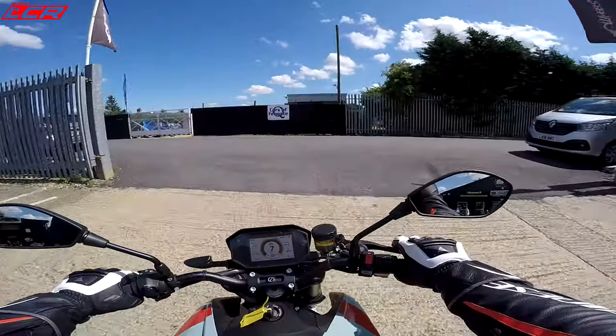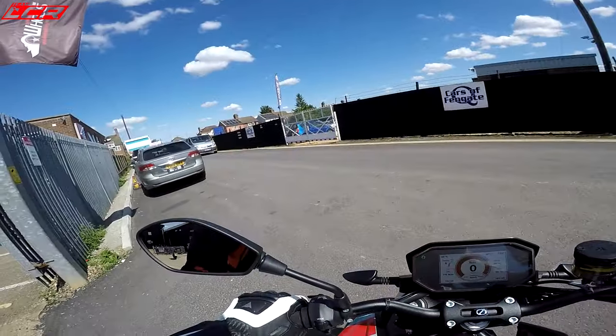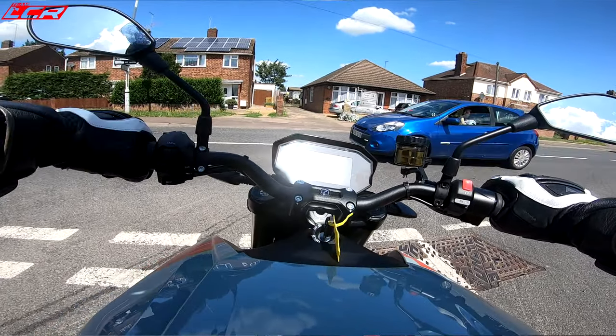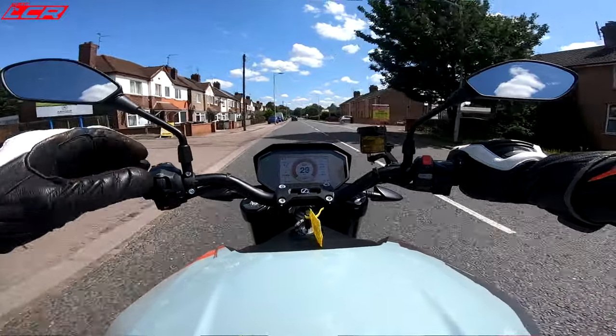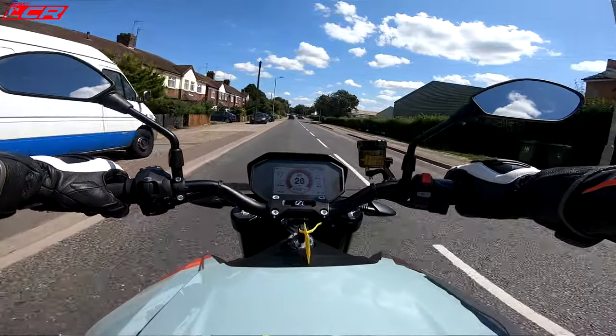Brakes in regular place, so the rear brake is where it should be. This is bizarre. So I'm in Peterborough — it's not my local stomping ground, so I don't really know where I'm going. I want to try and find some decent twisties to see what this handles like. For me, providing a bike handles, I'm not too worried about what power it makes.